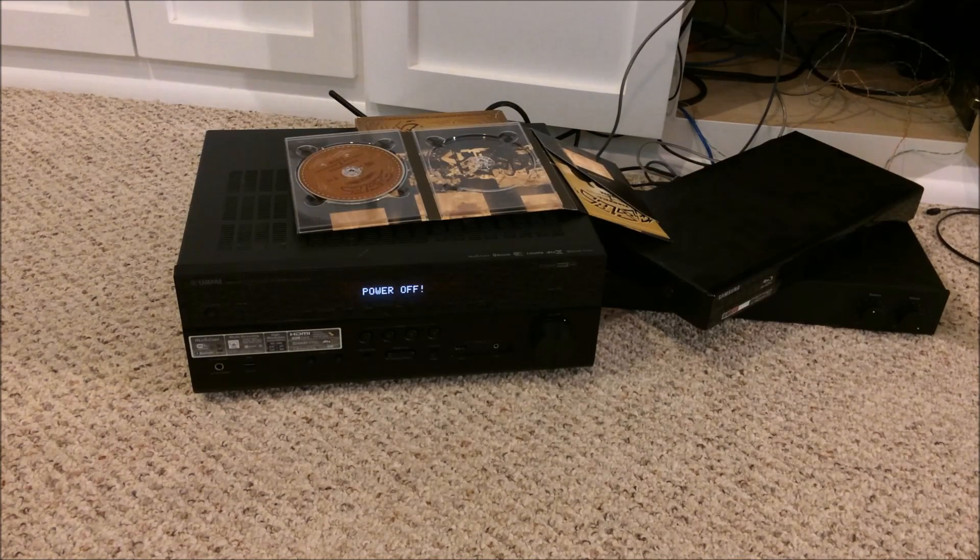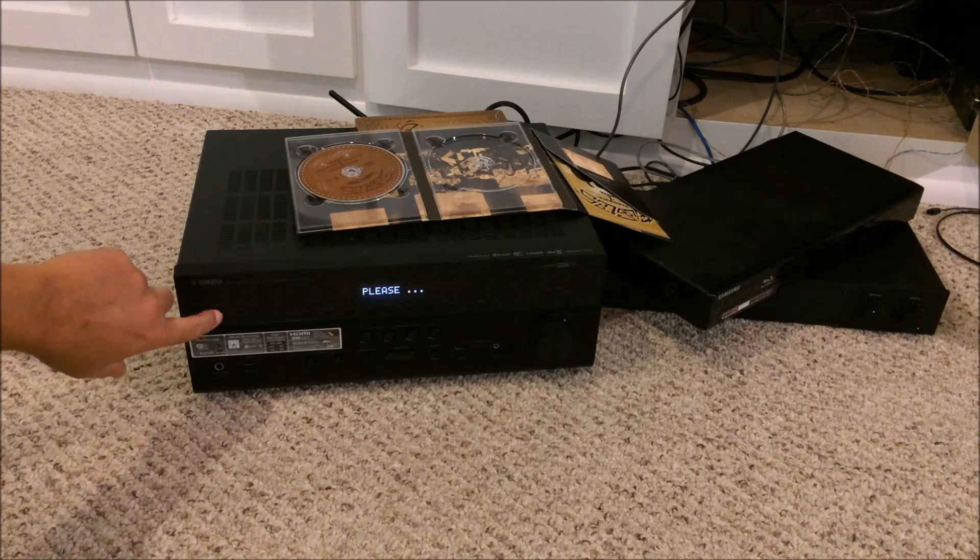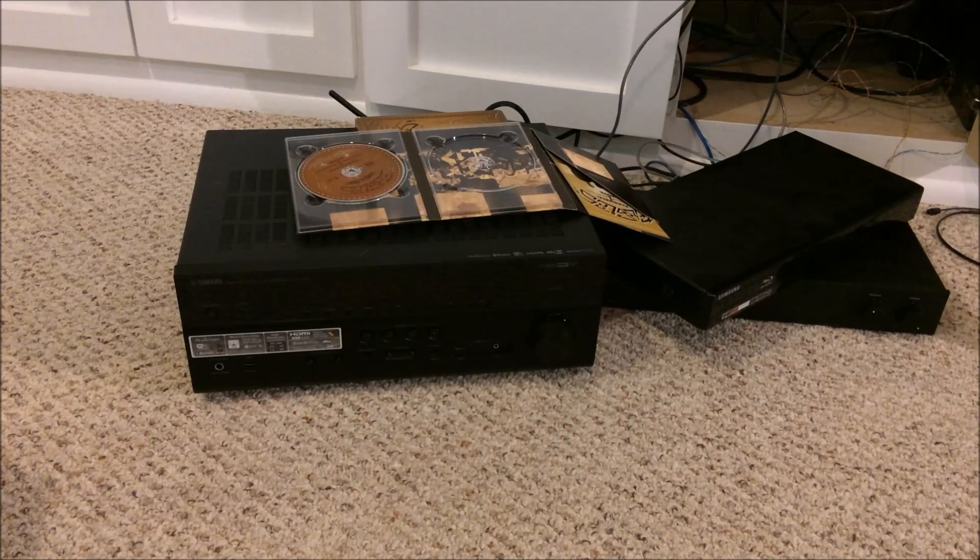After about 15 minutes, it looks like we've had a firmware update success, and it's now instructing us to power off the system, which we're going to do. We give it just a brief moment, and it comes right back on. Thank you for watching — that is how to successfully do a firmware update on a Yamaha home theater receiver. We hope you have a great day.